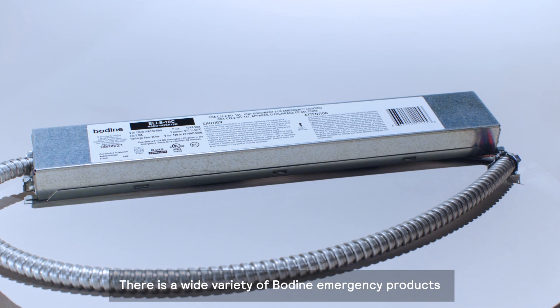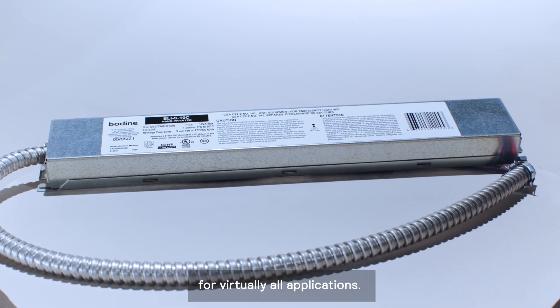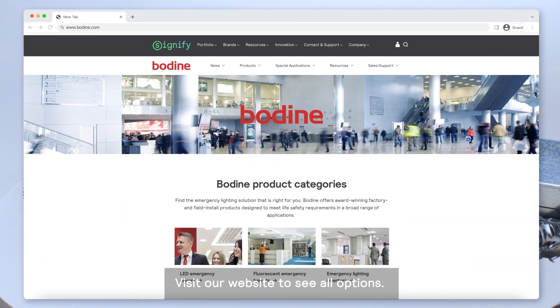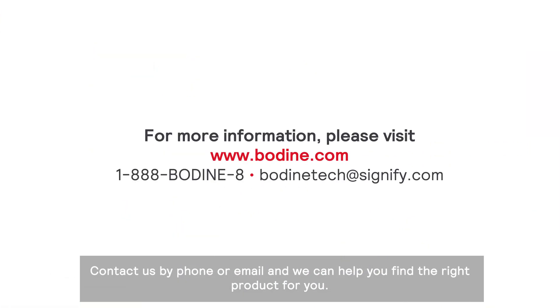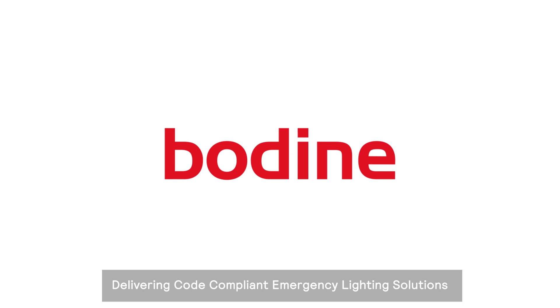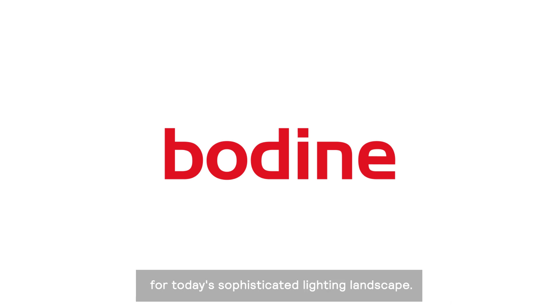There is a wide variety of Bodine emergency products for virtually all applications. Visit our website to see all options. Contact us by phone or email and we can help you find the right product for you. Bodine — delivering code-compliant emergency lighting solutions for today's sophisticated lighting landscape.